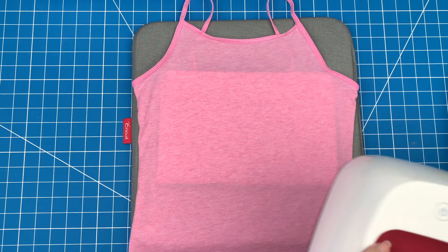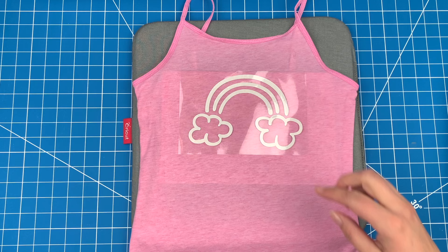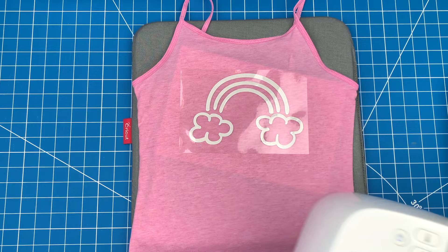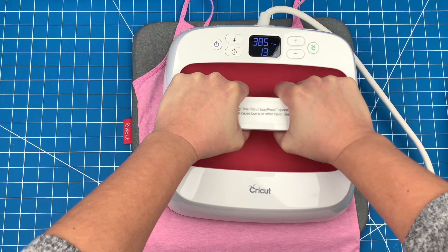Prep the shirt by using your heat press on it for about 15 seconds. Now you're ready to put on the design. Grab a ruler and make sure that it is centered. Then when you're happy with the placement, grab your heat press. For t-shirts, set your press at 385 degrees for 40 seconds. If you aren't sure what setting you should be using for a specific material, you can go on to the Cricut website and refer to their heat guide for recommendations.